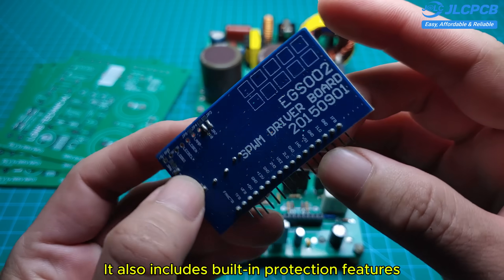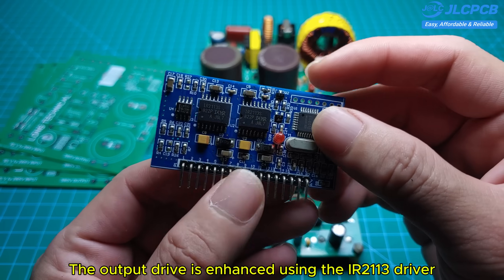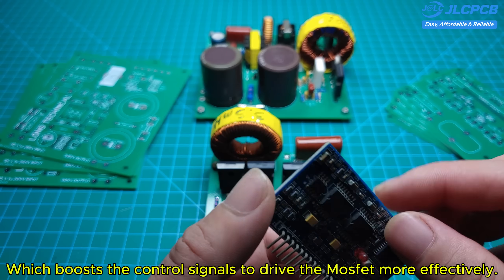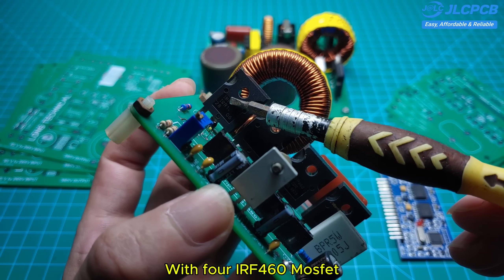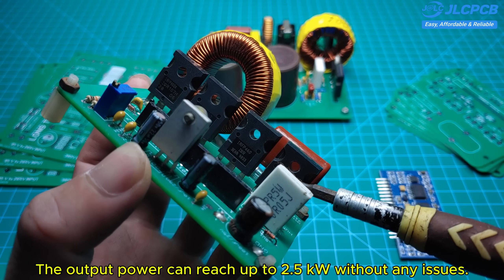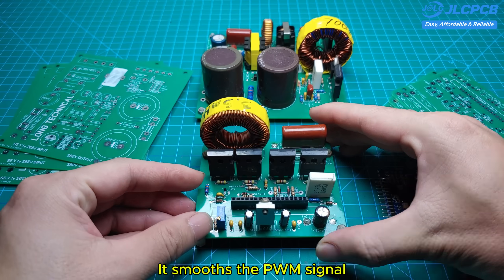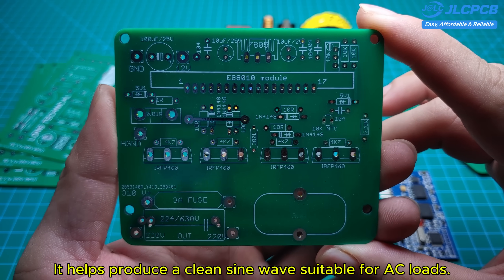It also includes built-in protection features such as over-temperature and overload protection. The output drive is enhanced using the IR2113 driver, which boosts the control signals to drive the MOSFET more effectively. With four IRF460 MOSFETs, the output power can reach up to 2.5 kilowatts without any issues. The output inductor, rated at 3.5 millihenries, is essential — it smooths the PWM signal and helps produce a clean sine wave suitable for AC loads.